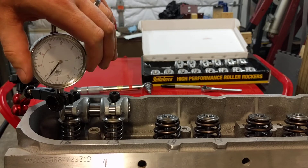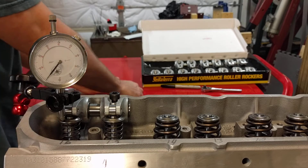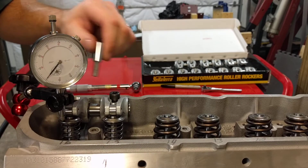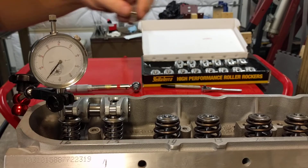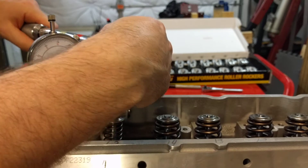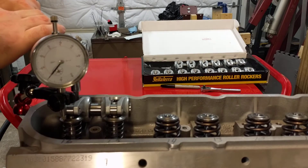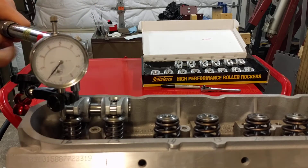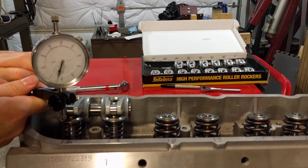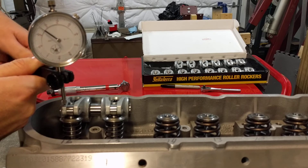Get it to zero. Start by hand. Tighten it on both sides so they're equal. Got the wrench set to 18 foot-pounds just for testing purposes — I think that's what it should be correctly. Torque that down. Come to this one. Now no movement on the valve — it's not being compressed.